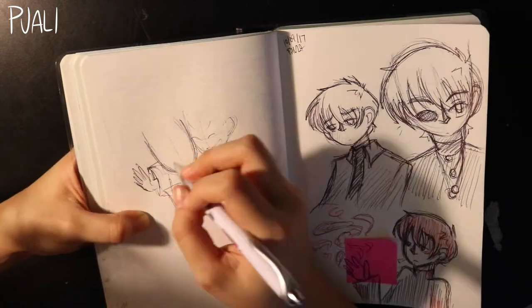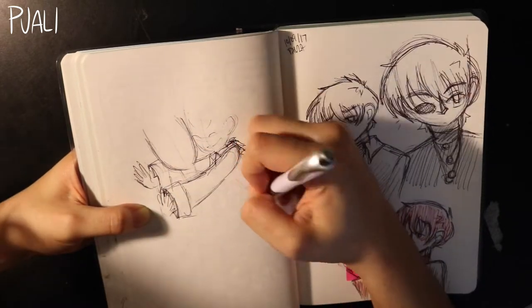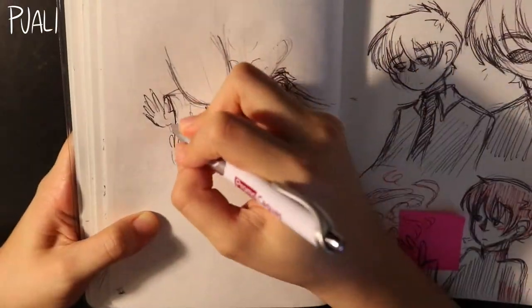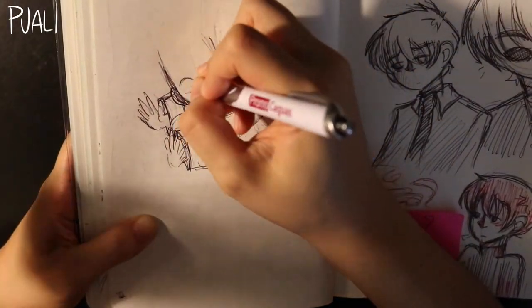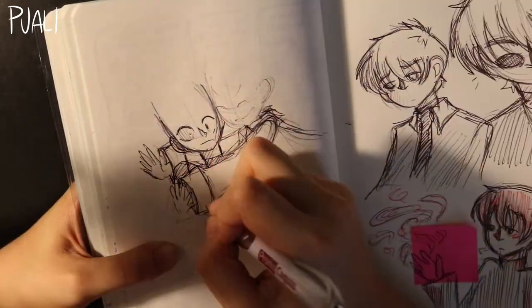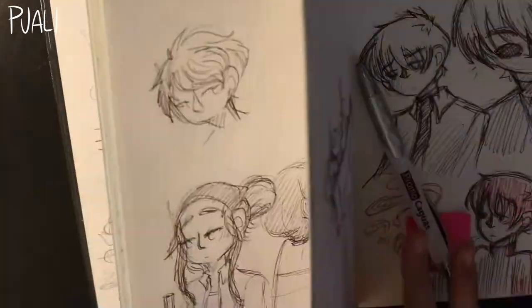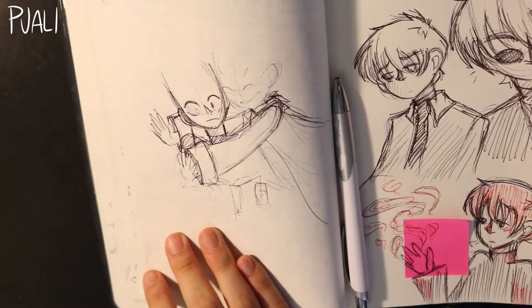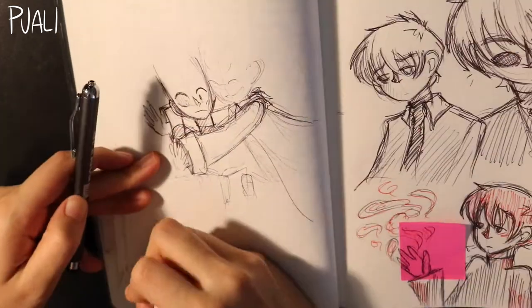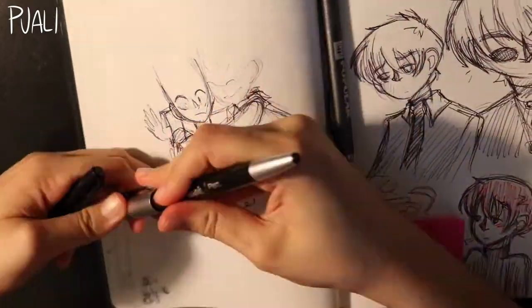Now I'm doodling Kel and Lila again from A Darker Shade of Magic. I love drawing them together — it's come to the point where it just feels natural, even though they're not my own characters. I've grown so accustomed to drawing them. Oh, my pen ran out of ink while I was drawing this — RIP ballpoint pen.